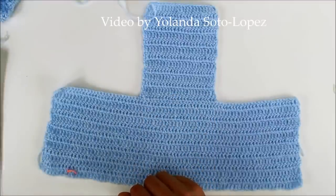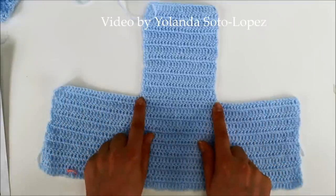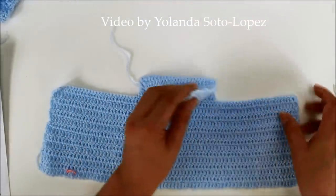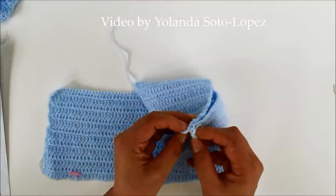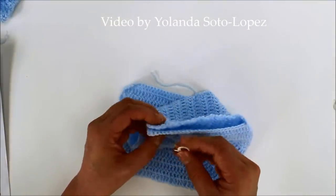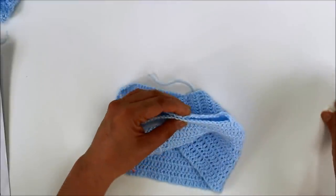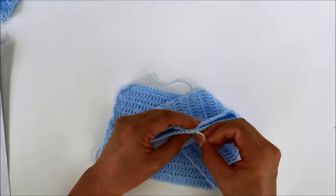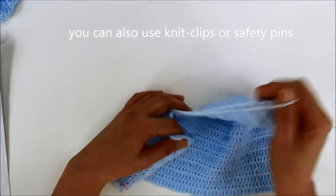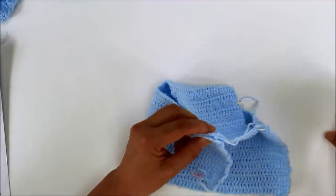Now the instructions tell us to sew the sides of the back to the skip crown part here, of the double crochet crowns. So what we're going to do here is fold these two corners just like this. And you can either put a stitch marker or put some of those knit holders or little binders, whichever way you want to do it. And you're going to sew both of these in — do the same thing on the other side with the right side out.